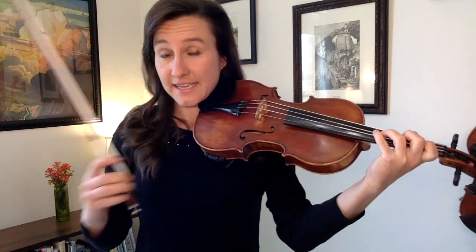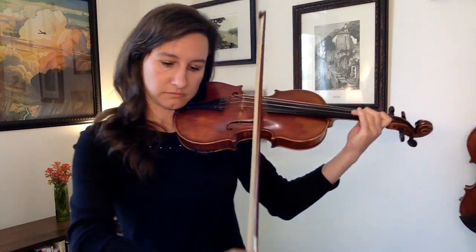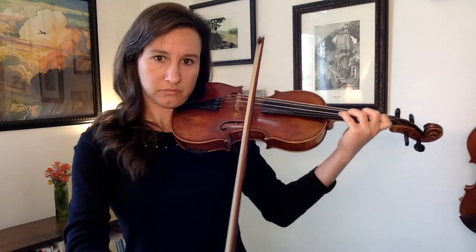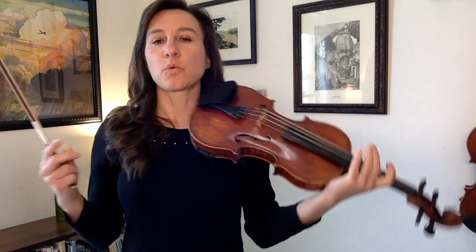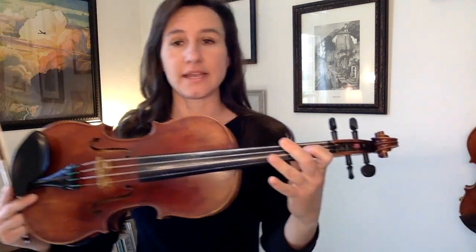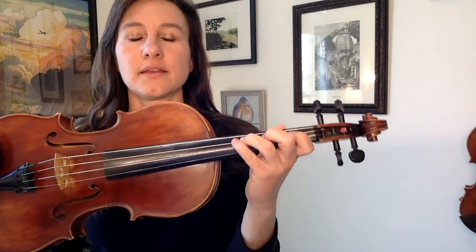Now do that exact same pattern on the A string. And that's a scale pattern — it works the same for any two consecutive strings anywhere on the violin. So again, it's whole step between one and two, whole step between two and three, half step between three and four.